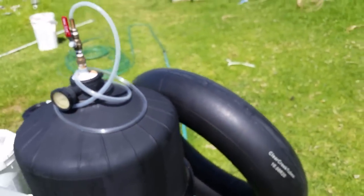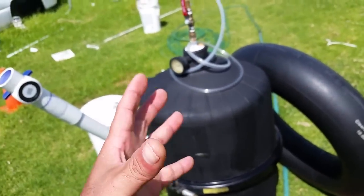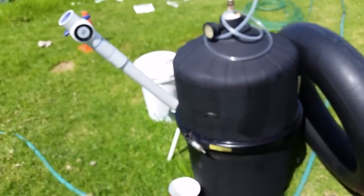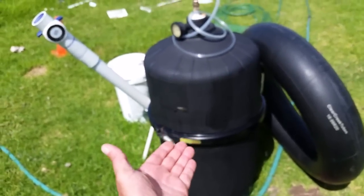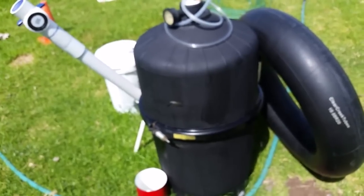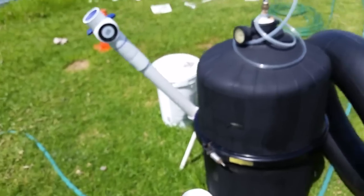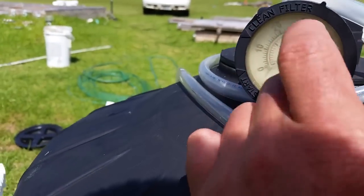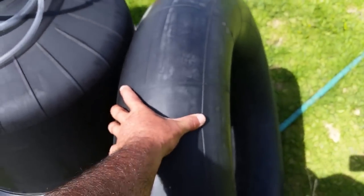Food waste to flammable gas that can be used for cooking — anybody can do this. The mixture is majority 60% to 70% water, the rest is food waste, and every day you feed it a little bit from whatever scraps you have. Our pressure is going down now because we're filling this inner tube even more and it's getting really tight.